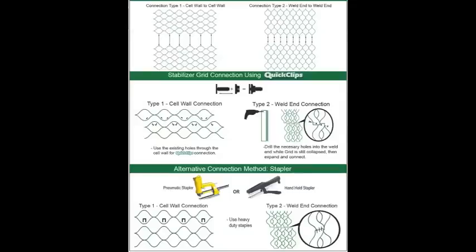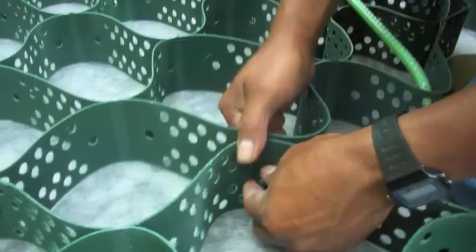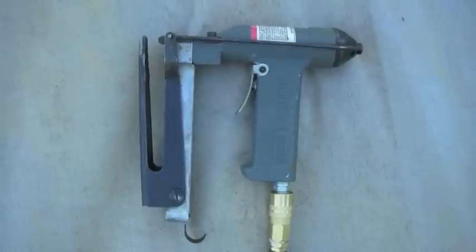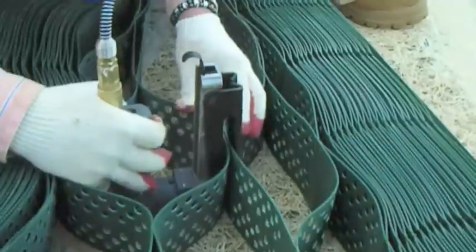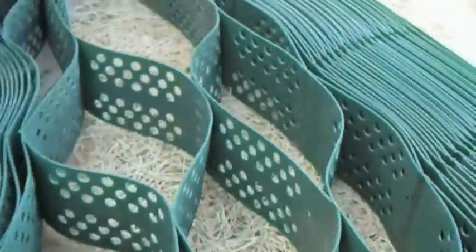Connecting the grid together is important. You can do this process on the ground or after it's stretched out over the slope. If you use a staple gun you need to use stainless steel staples. Most cases with slope grid you'll need a pneumatic staple — this is an air-driven tool. It works with slope grids of four and six inch cell depths, and you can also use a handheld stapler for the four inch.